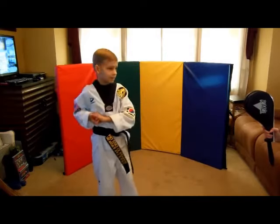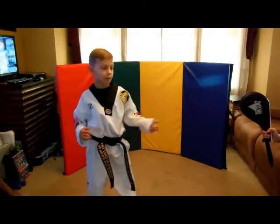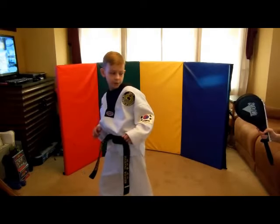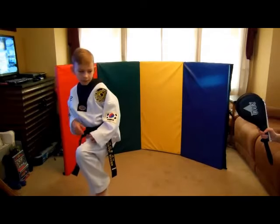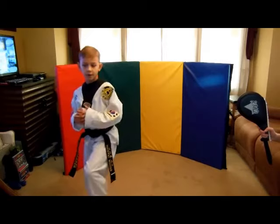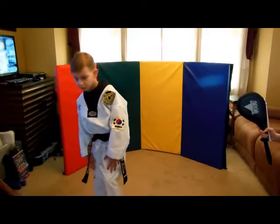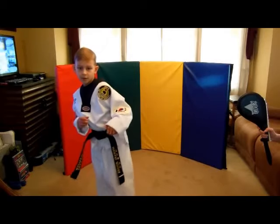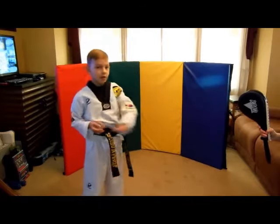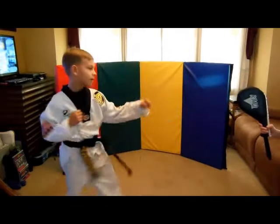Now let's do the tornado kick. You do a roundhouse kick, then go into a walking stance, turn your head and look over your shoulder, bring this knee up, and the leg that's holding you up will make you jump while this leg throws the roundhouse kick. Jump and throw the kick — that's what it looks like in all the motions.